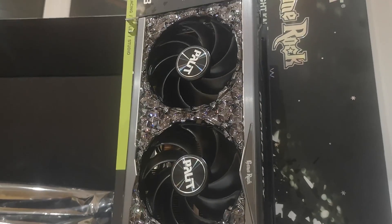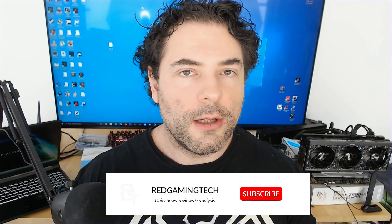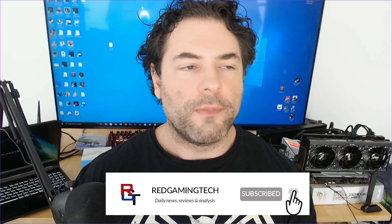So again, I would probably wait a couple of weeks if you can. I do realize that's not always possible — for example, if you've sold your old hardware to help fund the new hardware, or you're just building a new PC. But with that said, hopefully you found the video enjoyable or at least somewhat useful. If you did, you know what to do — it's YouTube. I'll see you soon, take care of yourselves, bye for now.